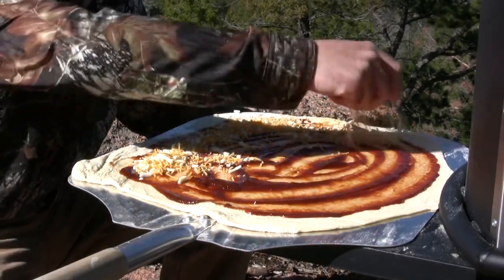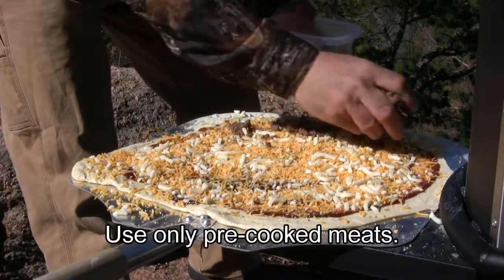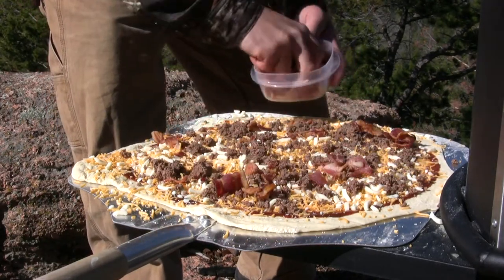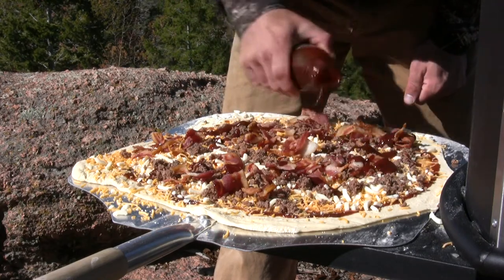Cheddar and mozzarella cheese mixture, ground elk, cooked bacon. Finally, I'm gonna drizzle just a little bit more of the JB's Fat Boy on top.